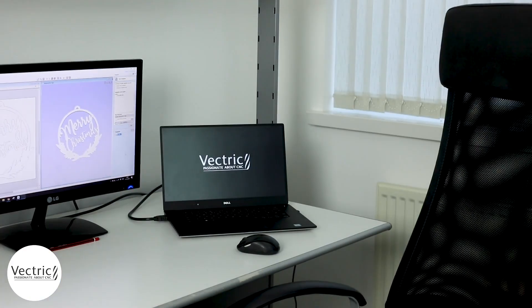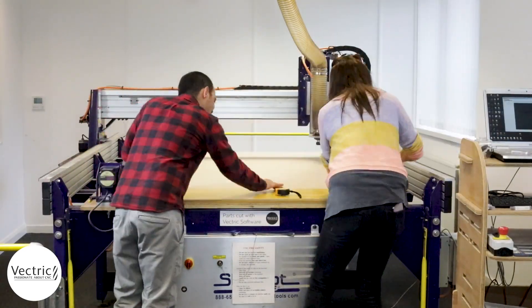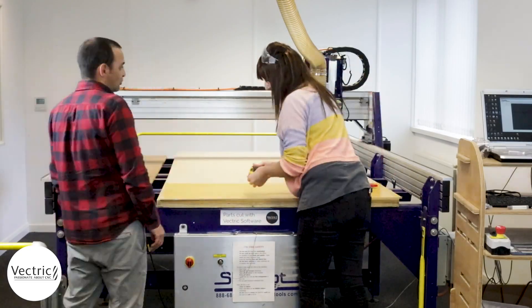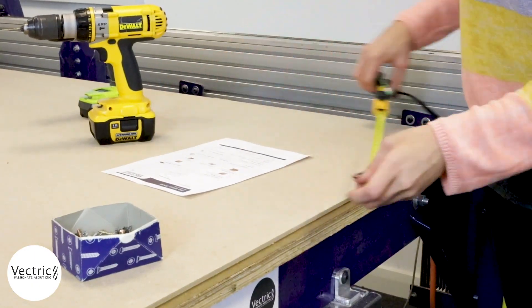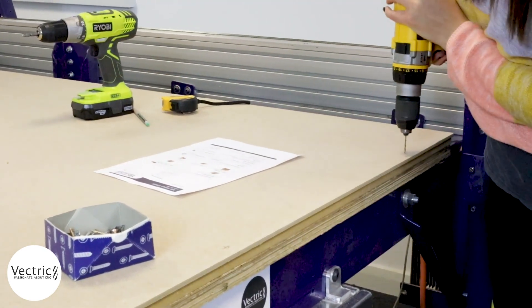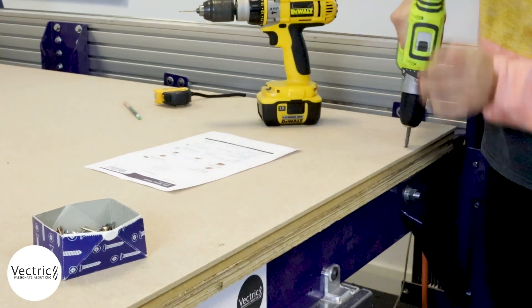We've got our toolpaths on our USB — let's head over to the CNC. As mentioned, we're using double-sided carpet tape to hold everything down, which is quite strong and gives us a solid hold down. We're marking out the space we intend to use to machine our project into, and then for extra security I'm going to use screws, screwing into our MDF into the spoilboard for extra hold down.